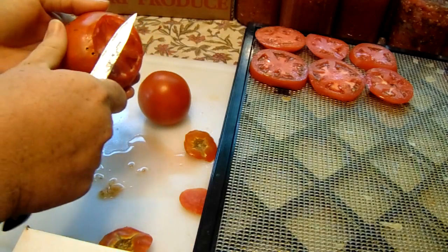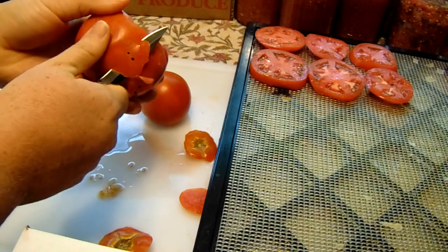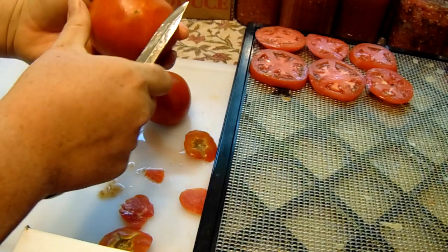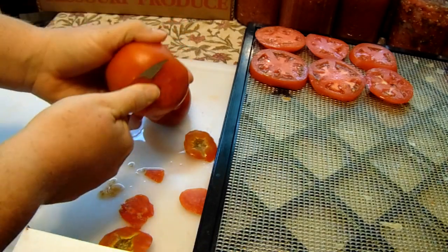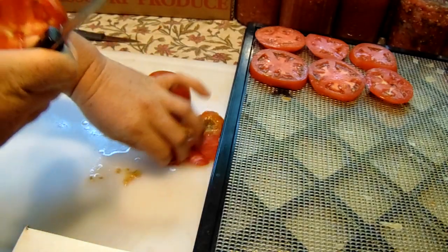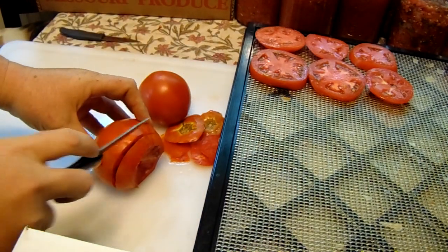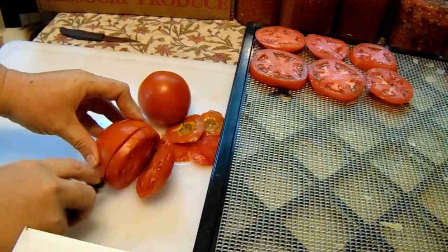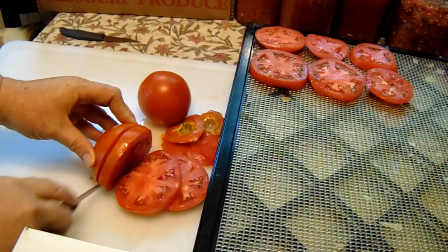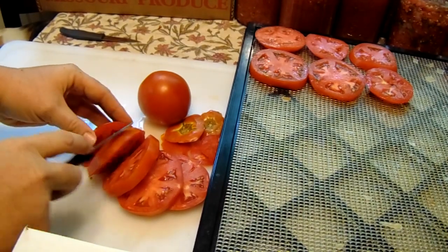Our tomatoes in the garden are really prolific right now — I've got a whole bunch coming out. I also went up to the Amish last week and they had tomatoes since they're in season. The canner tomatoes were 25-pound boxes going for about four dollars at the auction. So if you have any Amish locally in your area and they have an auction, that's a great place to pick up extra tomatoes.